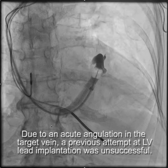Hello, this is a video demonstrating the different shapes of the vein selector, which is part of the Worley LV lead delivery system.